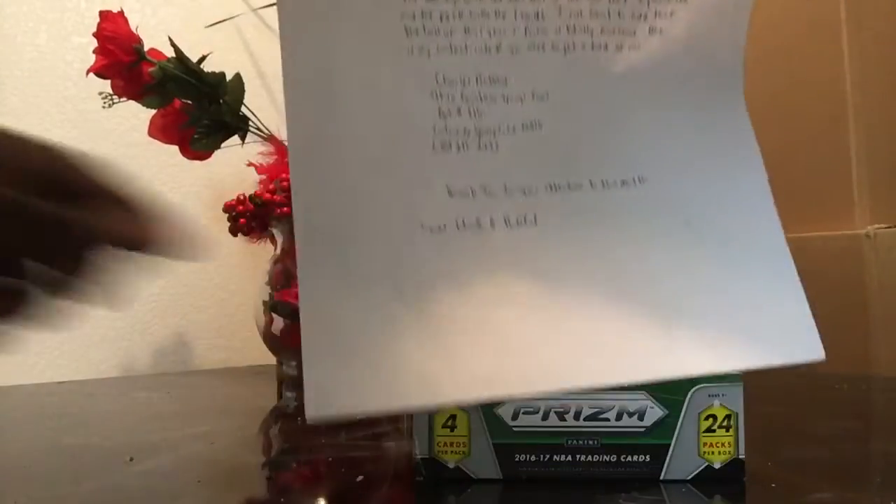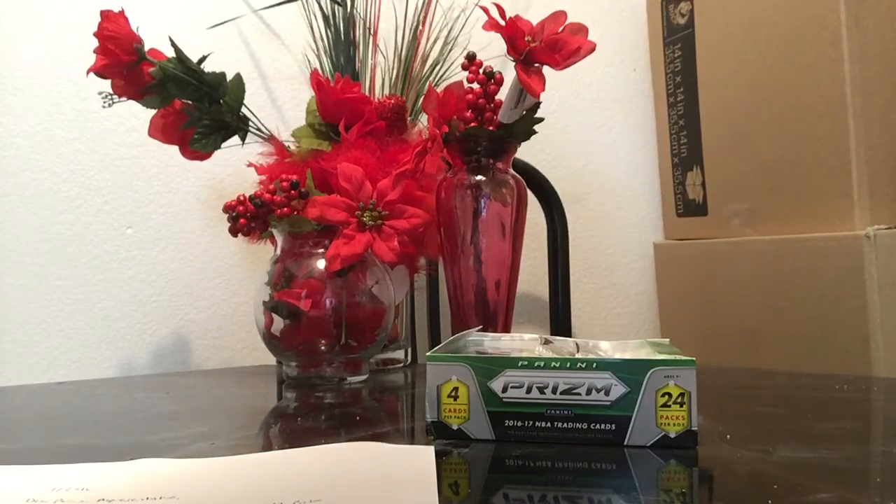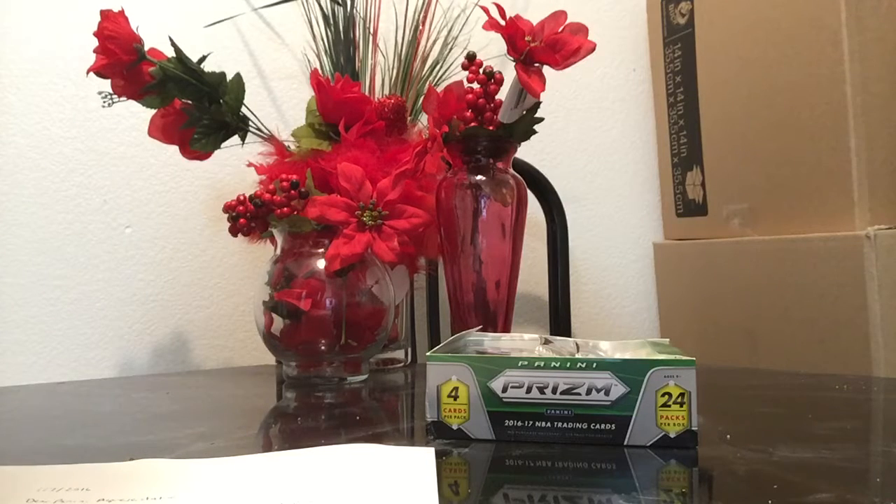Here's the letter right here — I made a copy of it, I'm just going to read it to you guys. Dated January 7th, 2017. 'Dear Panini representative, I just purchased a box of Panini 16-17 Prism basketball and I was a little bummed to find out that one of the packs only had three cards. I do understand mistakes like this happen, but I can't help but wonder what that card would have been. I have enclosed the box top with the NBA seal and the pack with the three cards.'